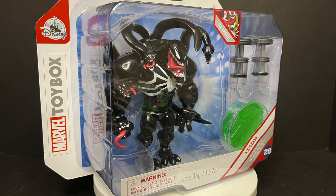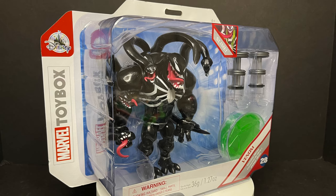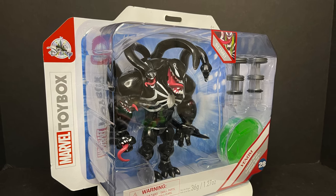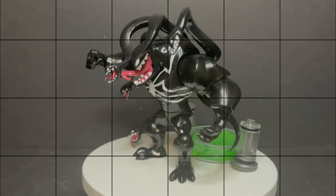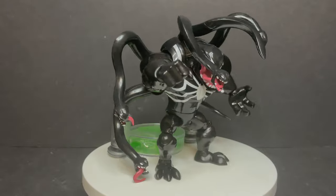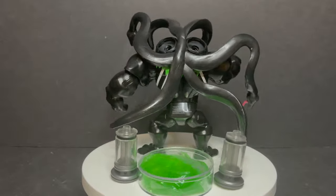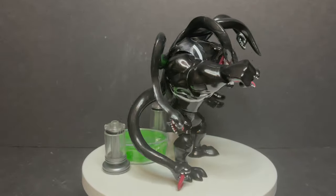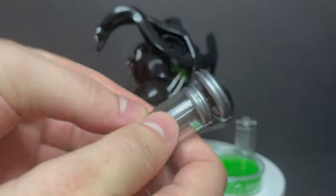Grab yourself a nice hot cup of coffee. This is a look at the brand new Disney Toy Box Marvel's Symbiote Slime Venom from the Disney Store. Here's the Symbiote Slime Venom all out of the packaging — it comes with this big old Symbiote tendril, a couple slime canisters, and even his own little slime right there, which is terrifying. Slime is awesome and awful at the same time.